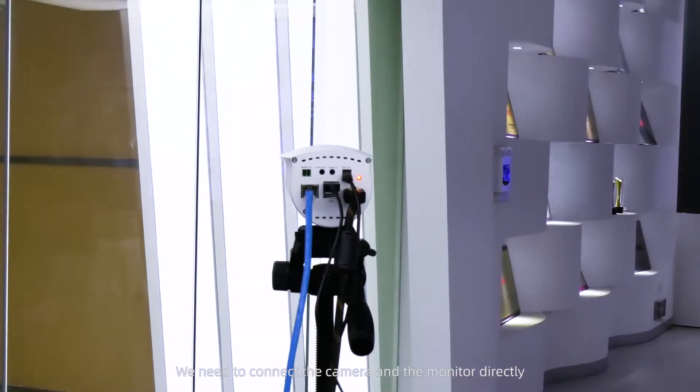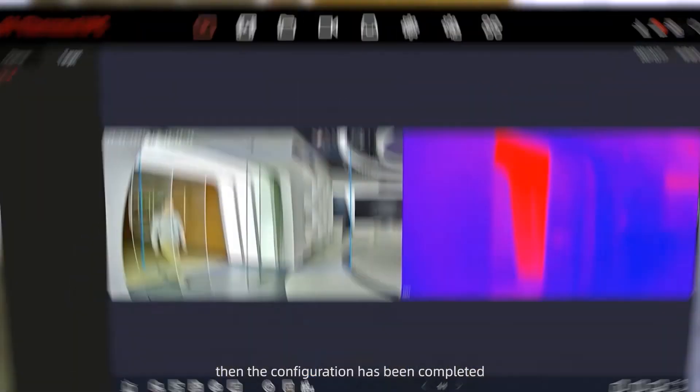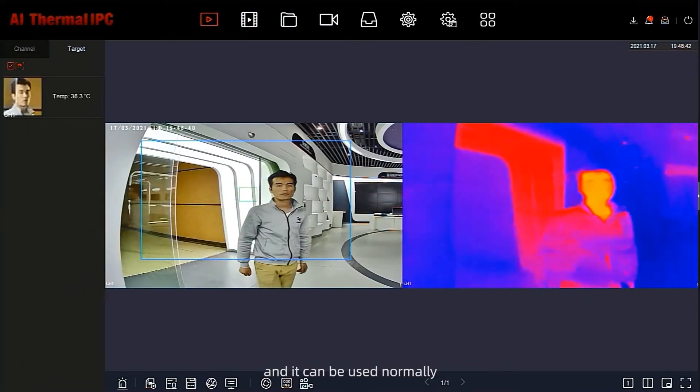It is easy to use. We need to connect the camera to the monitor directly and power on, then the configuration has been completed and it can be used normally.